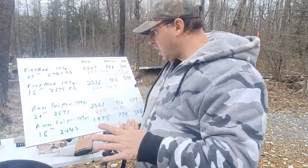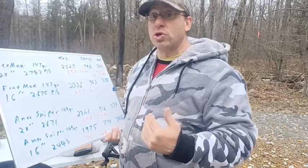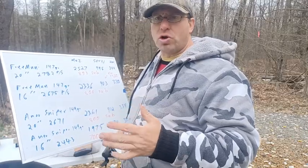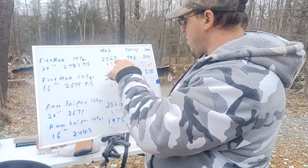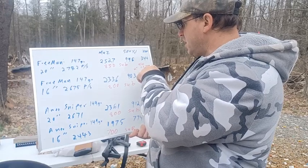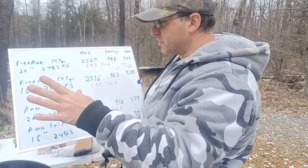One thing to pay attention to is at what point these rounds go subsonic, because the slower bullet is going to go subsonic sooner. When bullets go subsonic they start to destabilize — not immediately, but they start to. With the Freedom Munitions out of the 20 inch barrel — which I actually shot to a thousand yards getting nine out of ten at 22 inches — it's calculated that that ammunition went subsonic at 850 yards.